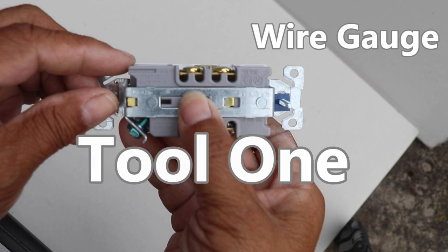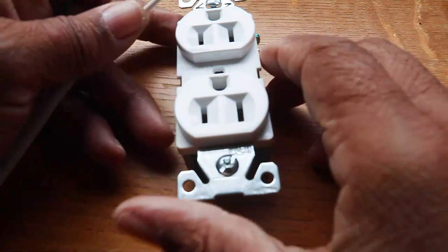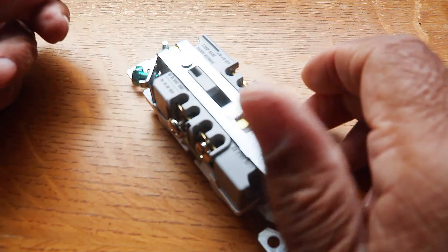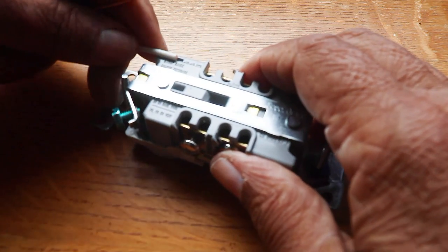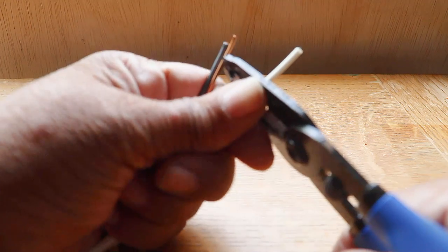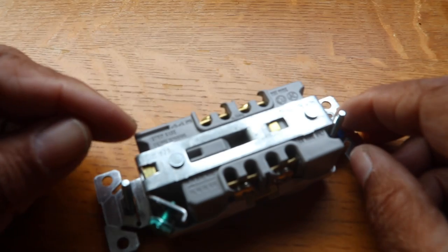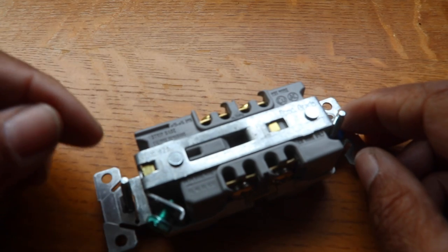One is a tool that many know about, and what it is, is this gauge right here. It's a stripping gauge. It tells you how far you want to strip the wire for side wiring. So the wire stripping gauge — that's the obvious tool.